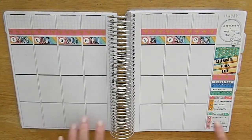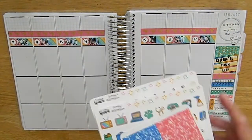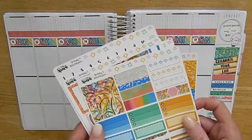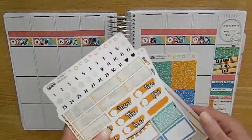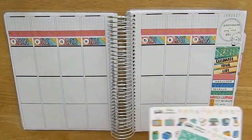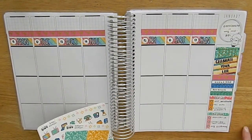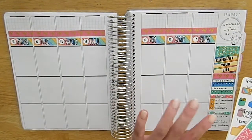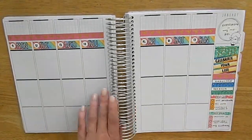Hey guys, it's Bella and welcome to my channel. For today's video I have my plan with me from last week, which was my birthday week. I used this birthday kit from A Little Spark, which is a mini kit, so that's why it didn't come with bottom washi or headers. I did end up pulling in a 10 millimeter Simply Gilded washi that I had in my collection because I thought it matched really well.